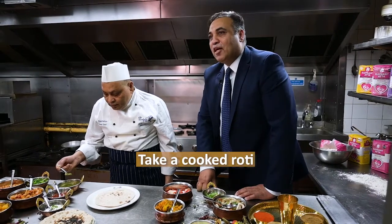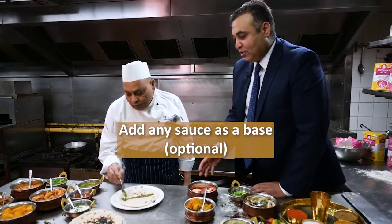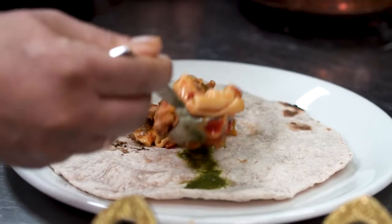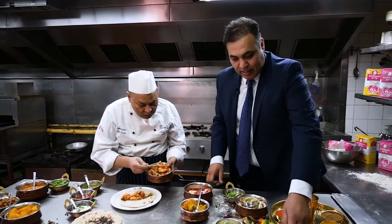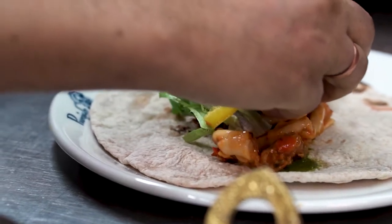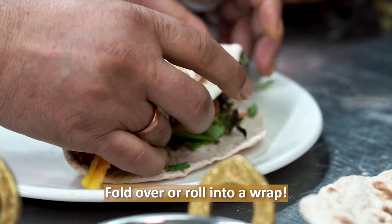We're using El Finata medium brand flour and we've used the green sauce as a base on the chapati. We're going to pick up some tuna salad and that's our filling today, but you can use anything — really anything in the kitchen. Add a bit more salad and top it off with a bit of coriander, also known as cilantro, and there you are: a beautiful tuna salad wrap.